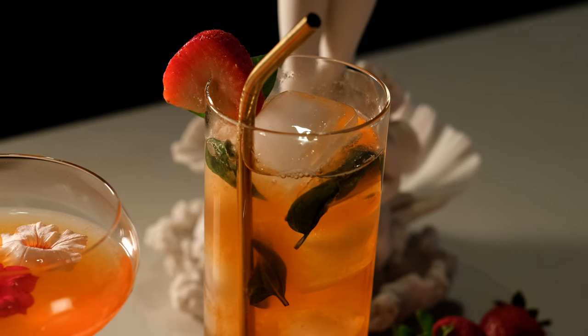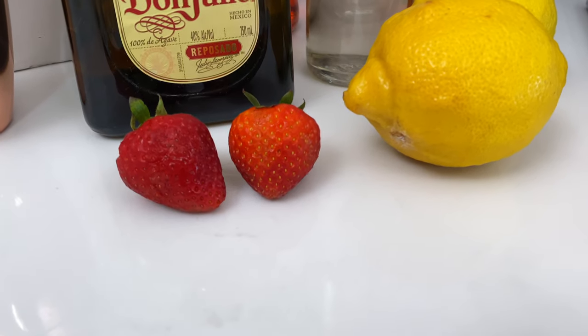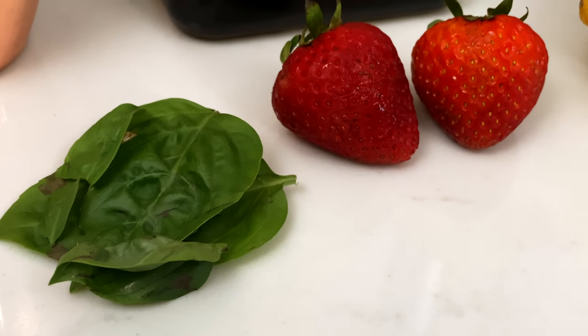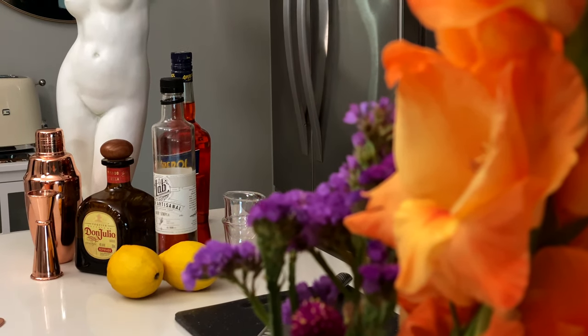The first cocktail I'm going to be making today is the Fresa Reposado, which uses Don Julio Reposado — or you can use Blanco if you'd like — some fresh strawberries, fresh lemon juice, fresh basil, as well as some Aperol and some simple syrup.